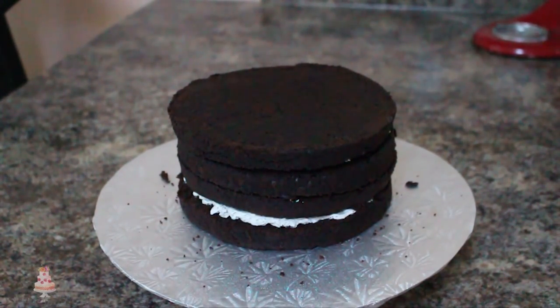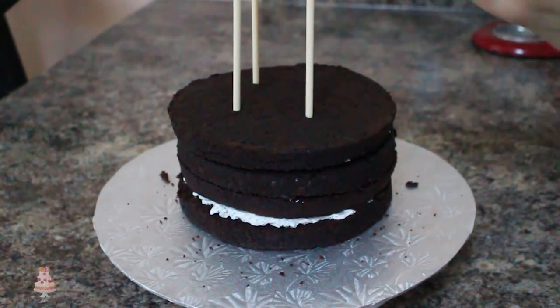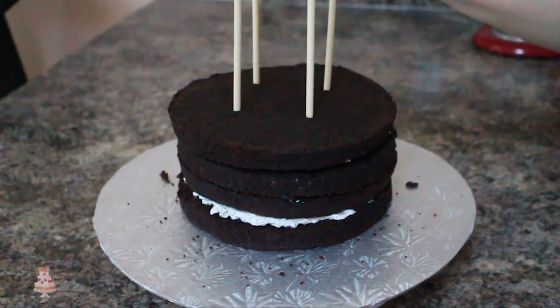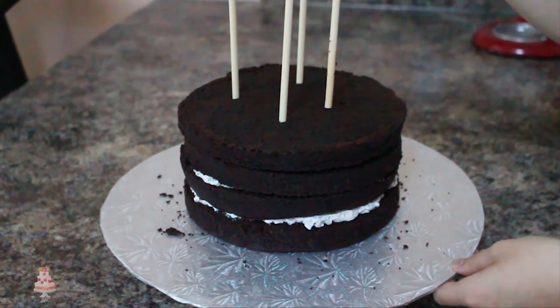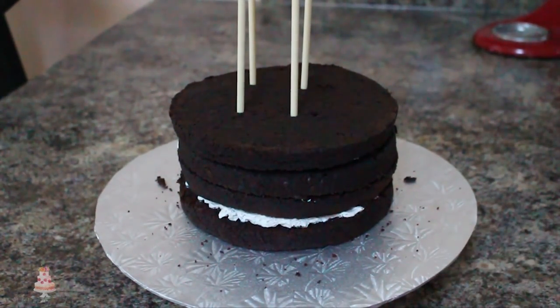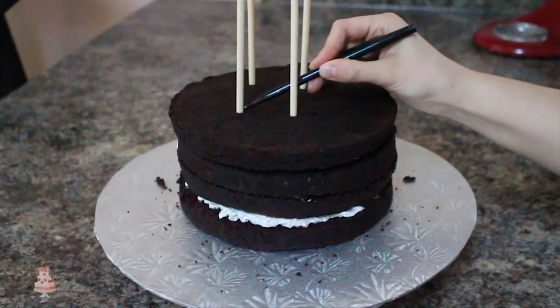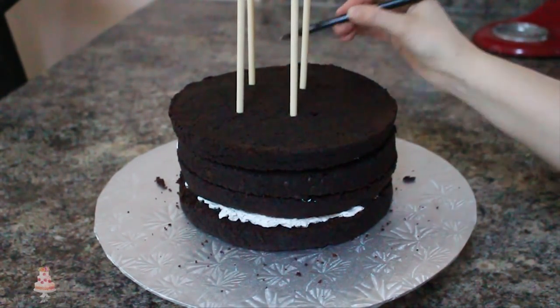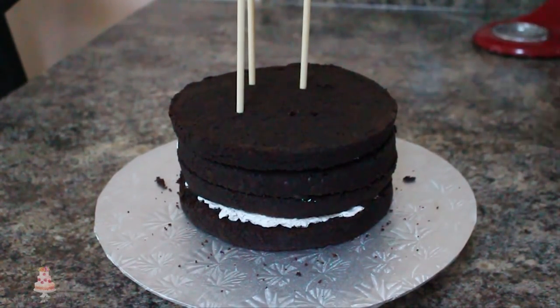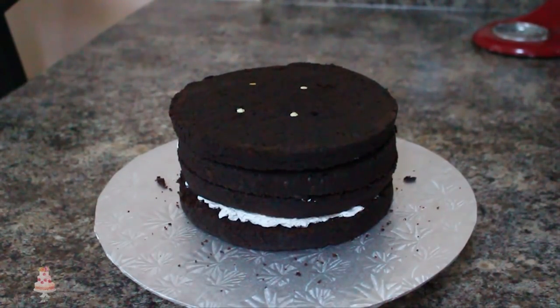Once you're done, put that in the fridge to firm up. In the meantime, I'm going to dowel my cake. Using four wooden dowels, I'm placing those in the center of my cake. Since I'm going to be carving this cake, I'm making sure not to put them too far out to the edge — two of them I'm putting further into the middle because I'm going to be carving off the front. Mark off where the dowel is flush with the cake using an edible food marker and then cut those to size.